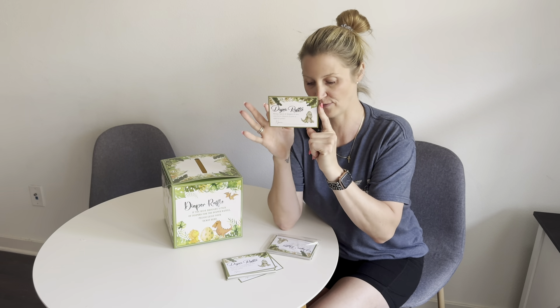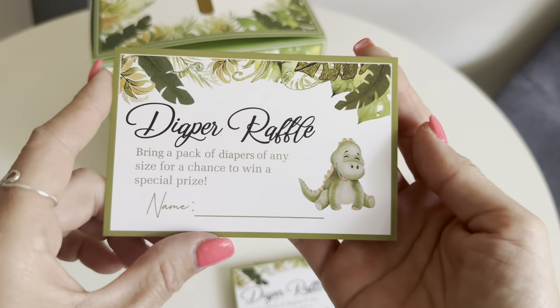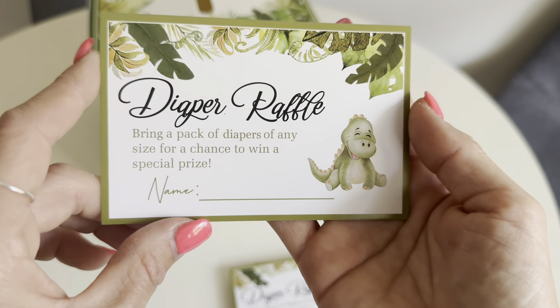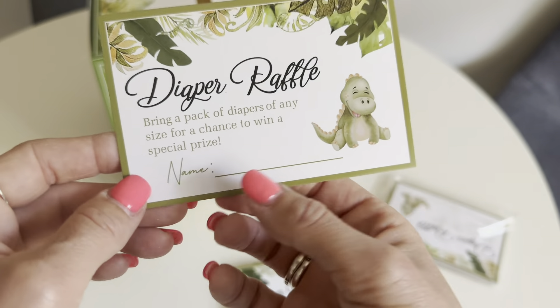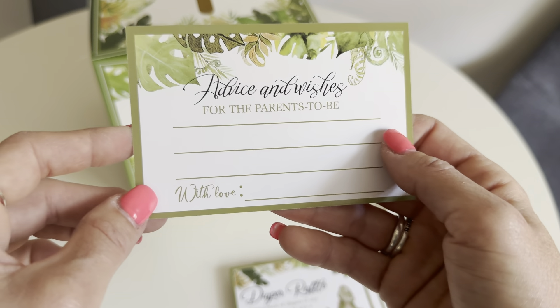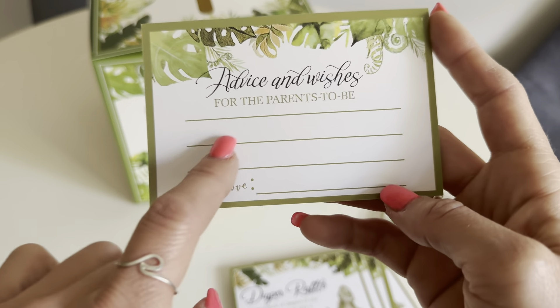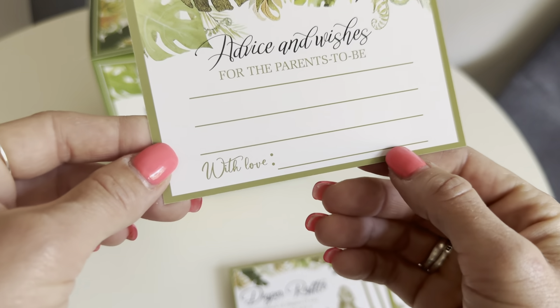We do get a total of 50 of these cards. They read: 'Diaper raffle — bring a pack of diapers of any size for a chance to win a special prize.' Then you can leave your name right here, and on the other side it says 'Advice and wishes for the parents to be' — you can leave a customized little note right here as well as your name.